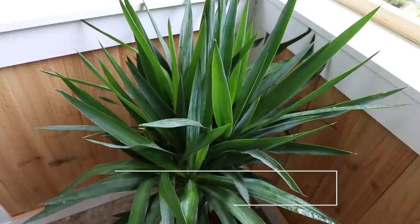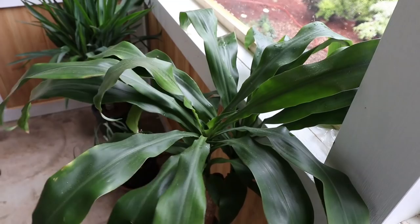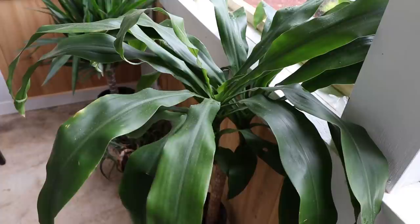May is definitely the time to be bringing your house plants out, and you can do some pruning on them at the same time. You can definitely pot them up. Do not take a small container house plant and pot it into a big giant container — step it up slowly. It's really easy to overwater your house plants if you pot them into big giant containers from small containers. Pot them up into maybe a container that's about two inches larger, add some fresh potting soil, fertilize them, and prune them if they need to.